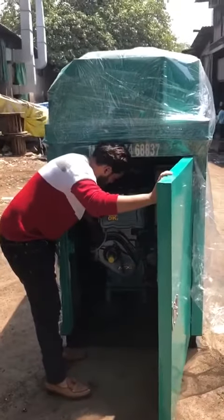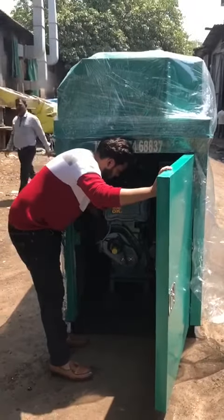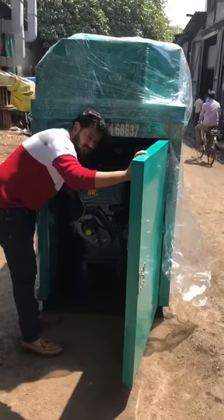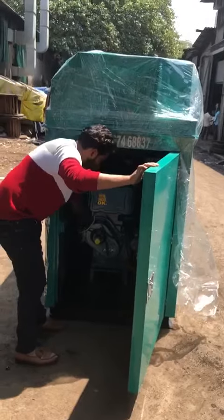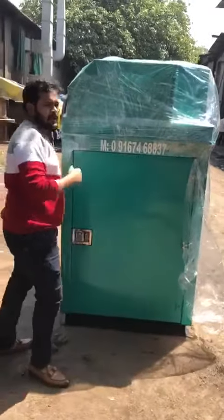This is the limo. Zero vibration. Thanks a lot for watching.